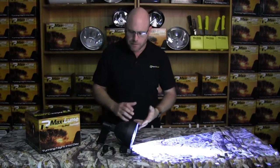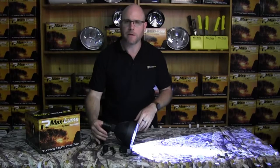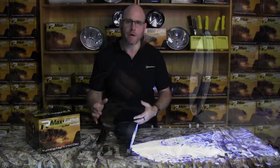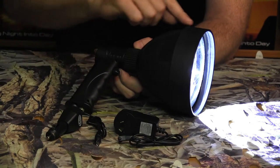What we've got here is the Max Lume 15 Watt Creed Bulb 140mm handheld spotlight. It's made of super light ABS plastic, it's got 1200 lumens — that's very, very bright.